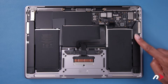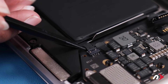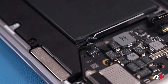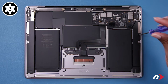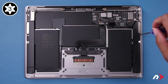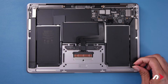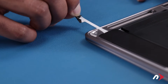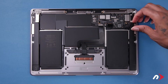Next, we're going to remove the speaker to the right. Start by disconnecting the speaker cable. Then remove the Torx T3 screw holding in the speaker unit. The last thing we need to do is remove the adhesive strip near the bottom of the speaker assembly. To remove it, simply peel back the exposed tab, then pull straight back until all the adhesive pops free. The assembly should then lift up and out of the chassis.